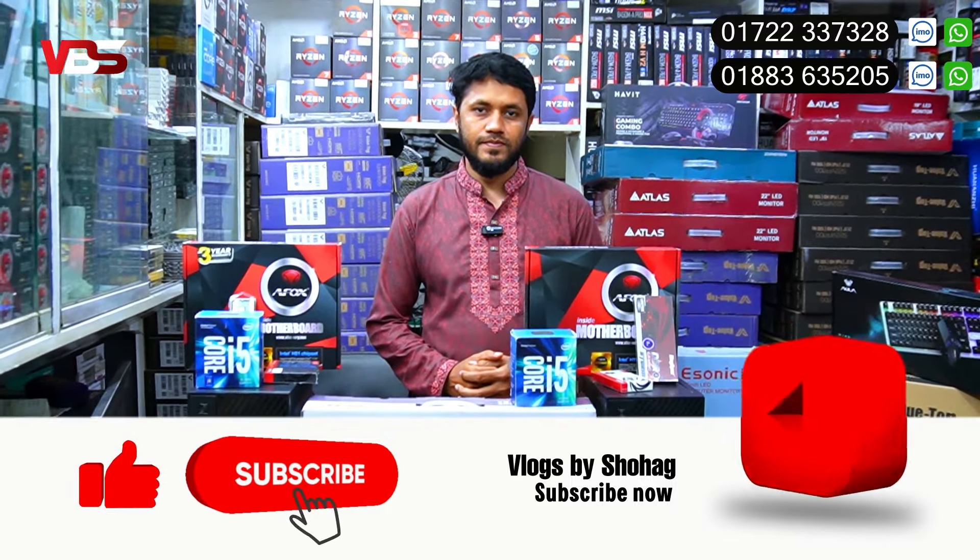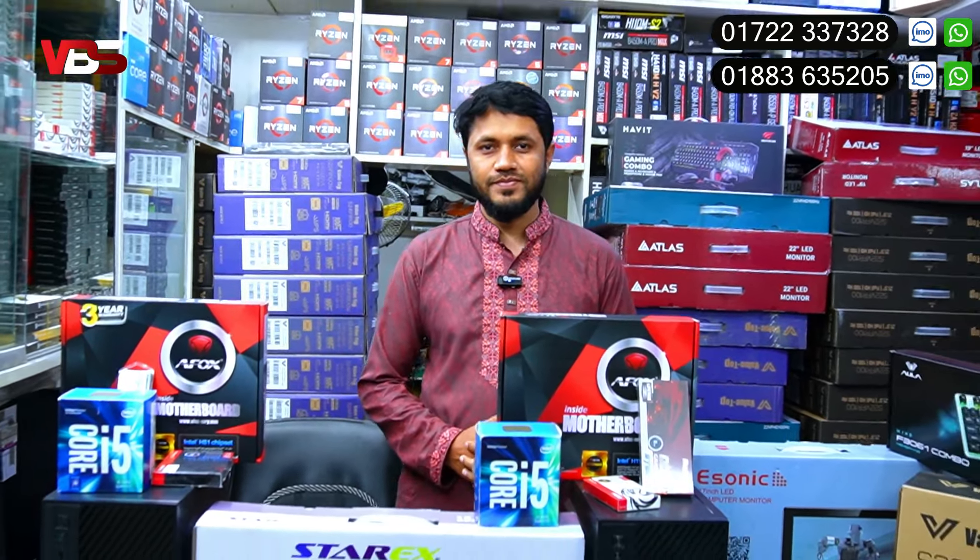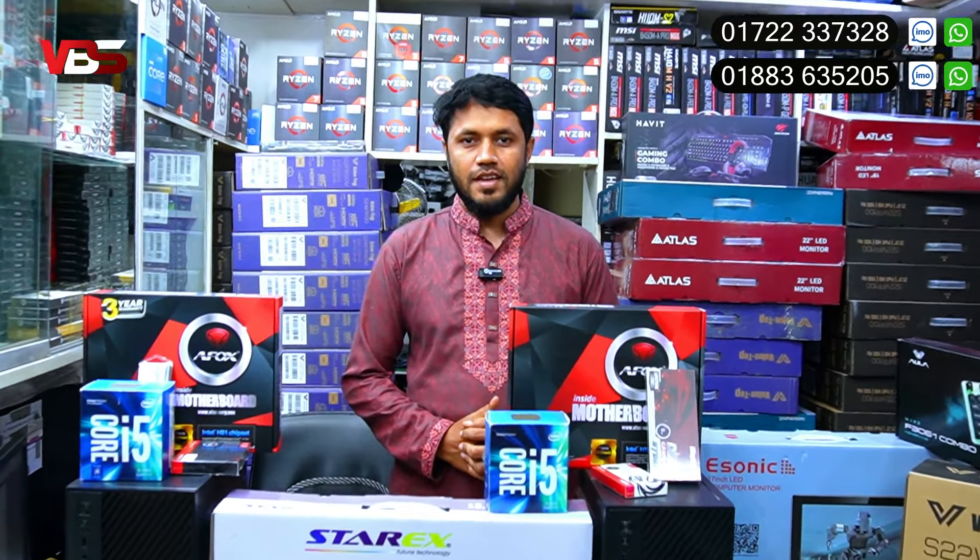Hello everyone, welcome to this special video. We have to start with the MicroCase. We have to start with the PC package.